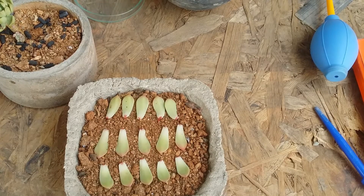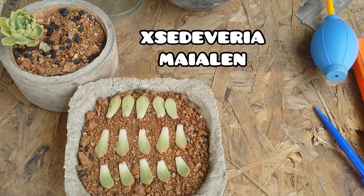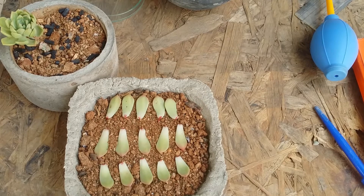Hi guys, welcome to my channel Lush Gardener. I hope you guys are fine and are safe. In today's video it's going to be another update of the Sedeveria that we had recently done a cutting on. I'll put the information in the description below if you haven't checked that video. The reason I'm making this video is because...